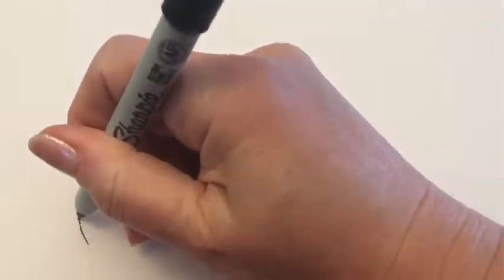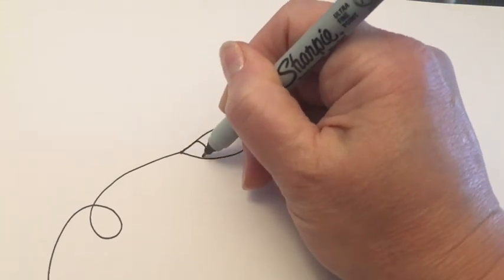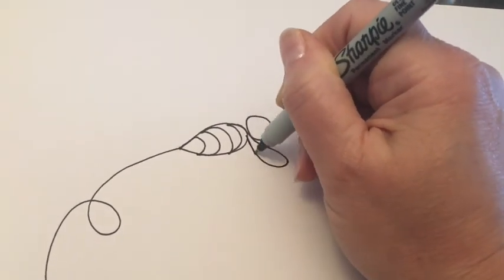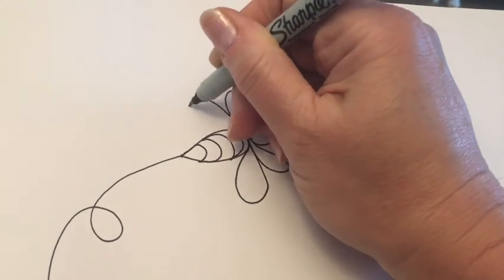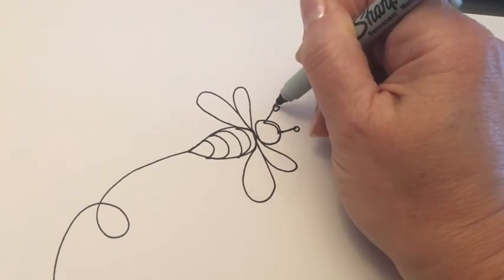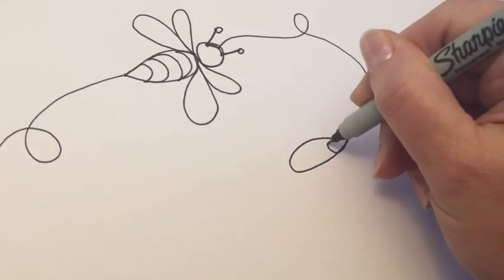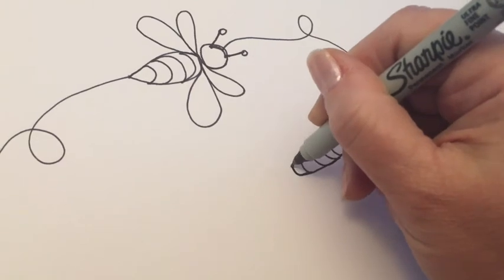I wanted to show you a sit-down quilting video that I made today where I am quilting a little bee buzzing around. I looked at the video after it was done and because of all the prints in the fabric you can't really see what I'm stitching. So I decided to just put this little bit at the beginning where I'm actually drawing out the stitching pattern I used on the quilt, so that when you see the video it'll make a bit more sense as you see my movements in free motion quilting.